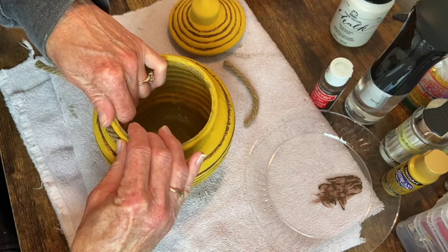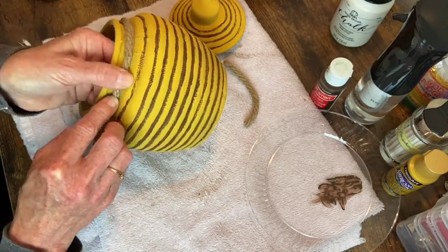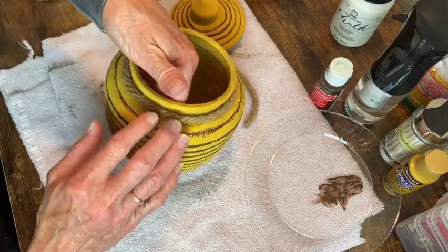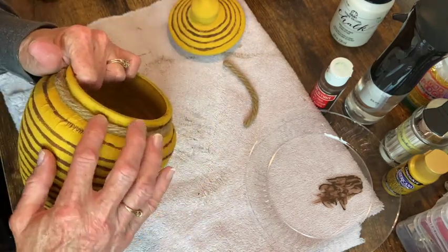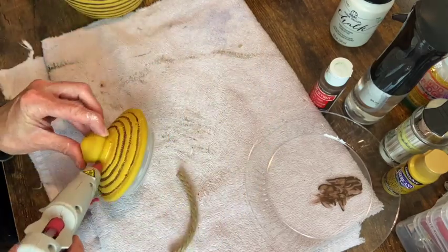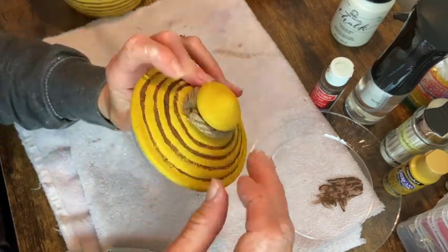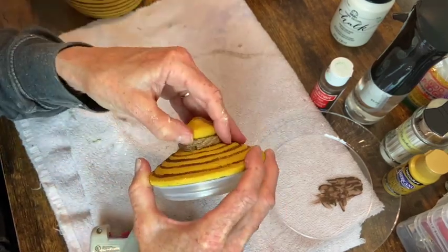I have some nautical rope that I just picked up from the Dollar Tree, and I'm just hot gluing that around the top portion of the jar. I end up doing two ropes around that part, and I do the same piece of rope around the knob on the top of the lid, securing it with hot glue.